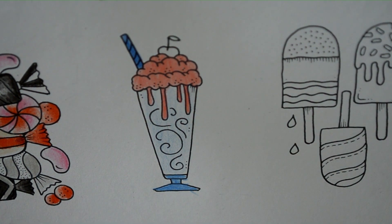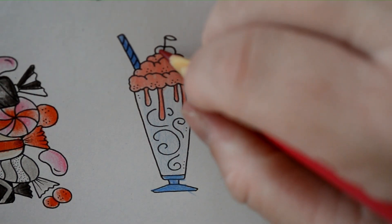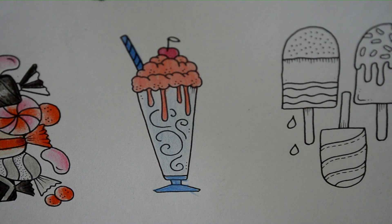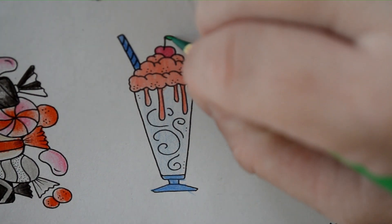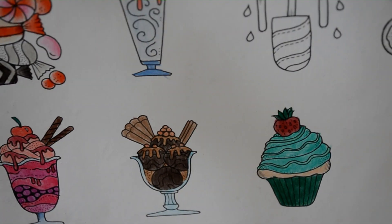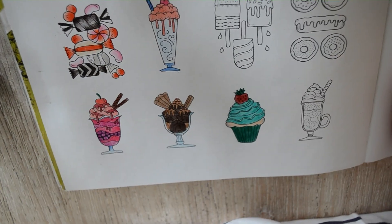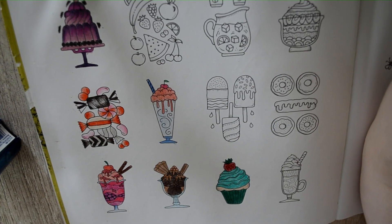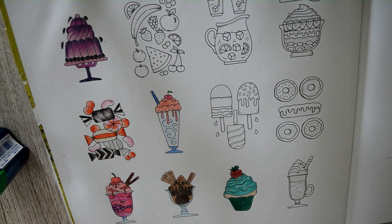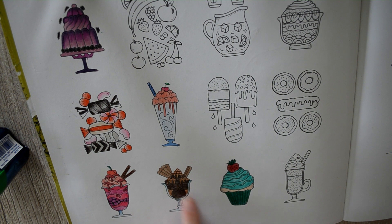There we go. And then I might just grab a Ruby Red or a cherry - put a cherry on top. And then I might grab a Shamrock for our little drinks. Let me spin you - oops, a bit too far. Bring you up a bit. And focus you in a bit. So we have got our strawberry sundae done, and then we have our chocolate, and then we have a green cupcake done.